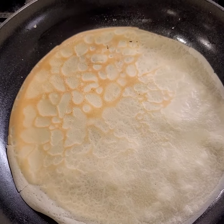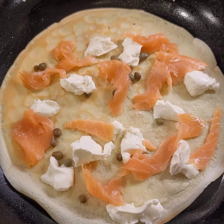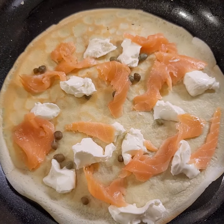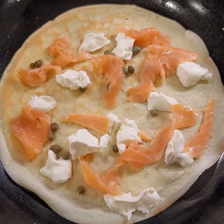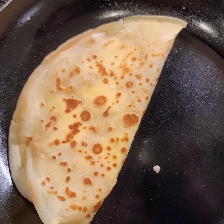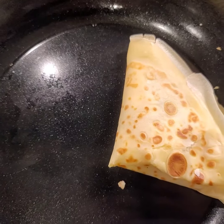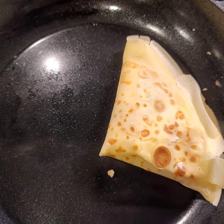Spread some softened cream cheese, capers, and some smoked salmon. We're doing this over medium heat — medium low, more on the low side — that way everything has time to melt and warm up.